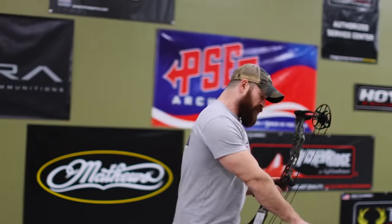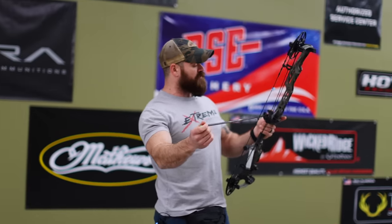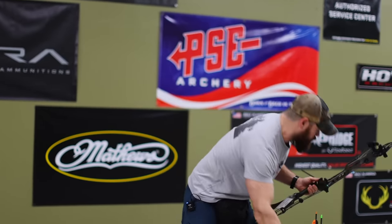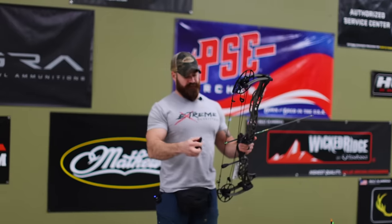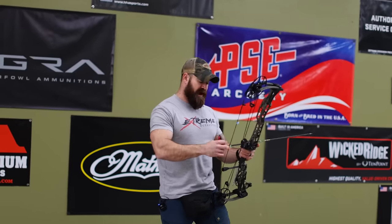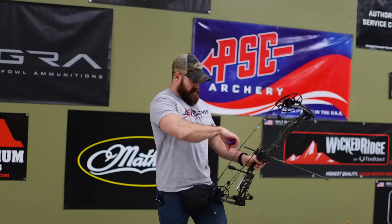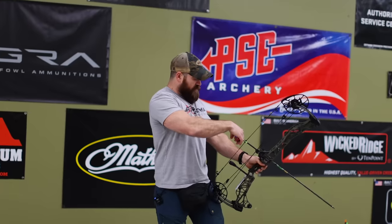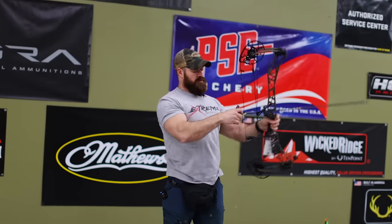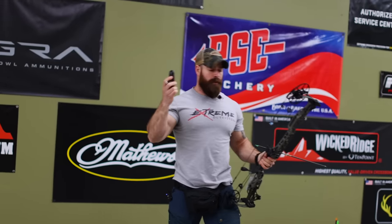First thing I'm going to do is confirm that it's at 80 pounds — this is at 28 inches. All these arrows will be shot at 28 inches. Let's take a look and see what it's pulling right out of the gate. 70.1 pounds on the dot.